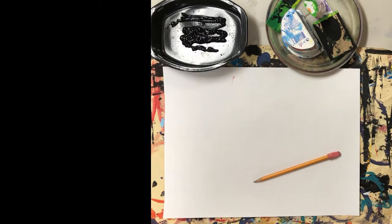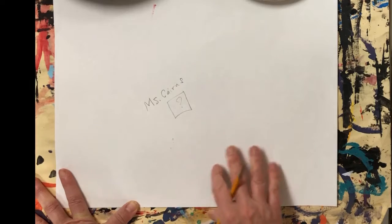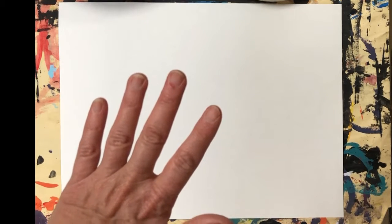The first thing we always do when we get our papers is write our names and our secret codes. Flip your papers over because we want our names to be on the back — we're going to cover the front of our paper with art, so we would cover our name if it's on the front. We want our names to be on the back.